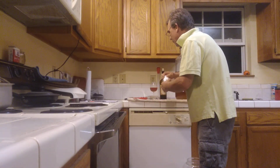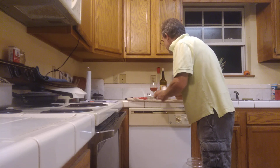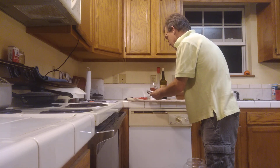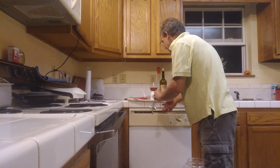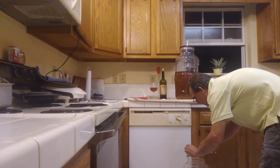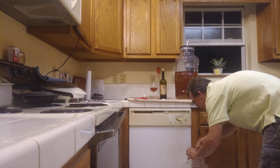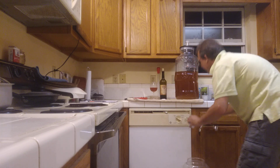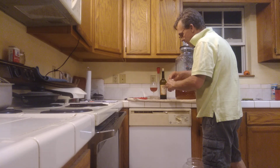I'm going to put 1.5 teaspoons of potassium sorbate. I got my glasses on so I can see. Half a teaspoon — we're going to use 1, 2, 3. That makes 1.5. I'm going to put these in a cup of Star San. That's potassium sorbate.